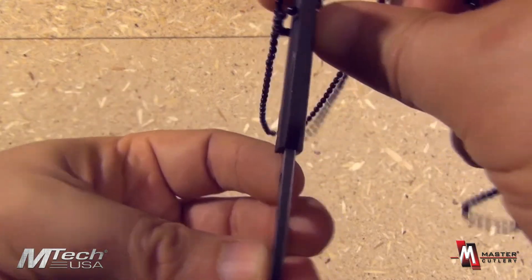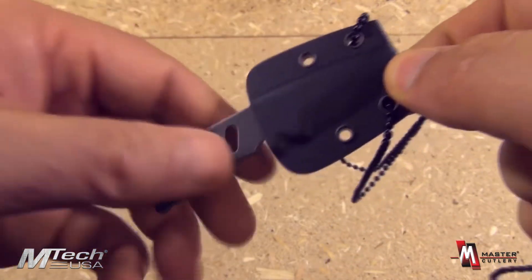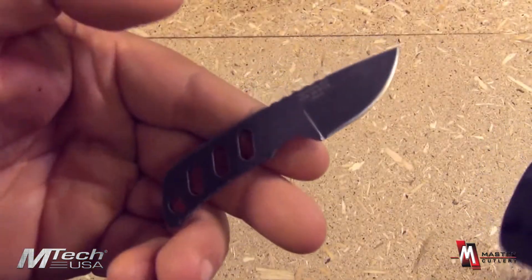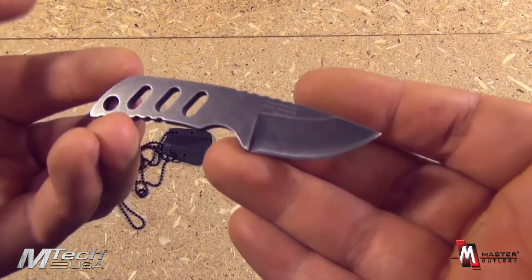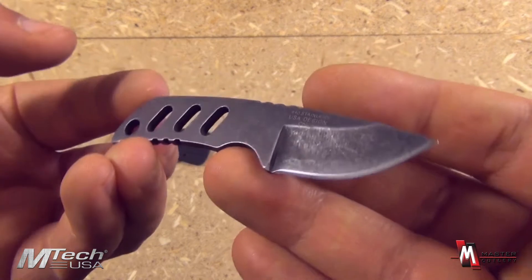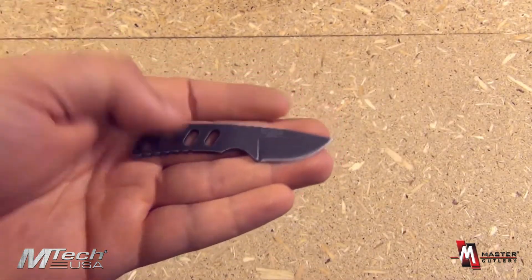It lays flat. It's very thin. It is going to be unobtrusive. The sheath holds it in. The overall length of the knife is three and one quarter inches, and the length of the blade is one and one quarter inches.